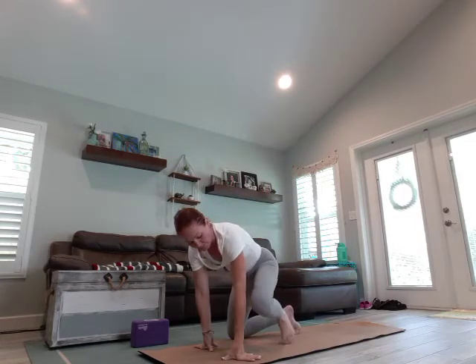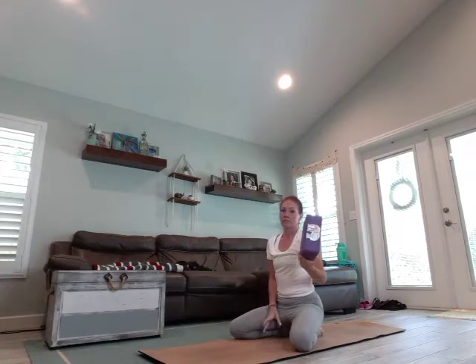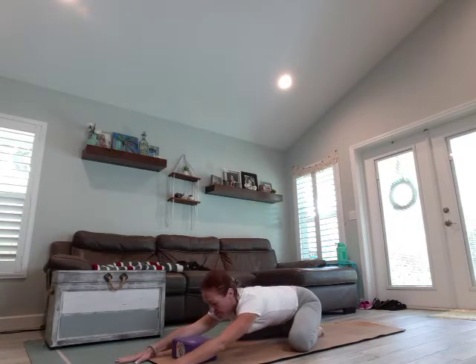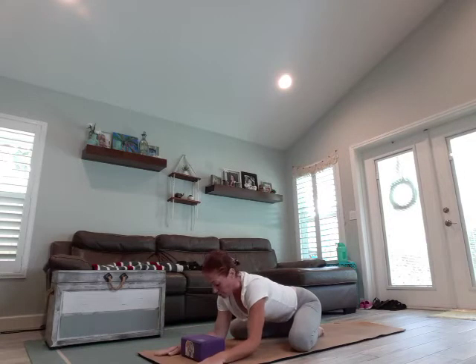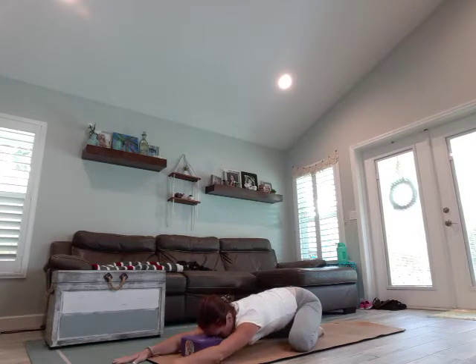We're going to start in extended child's pose. If you have a block, I recommend grabbing it. We're going to walk the hands forward and rest the forehead on the block. If you don't have a block, just go ahead and rest your forehead on the mat, or prop up on your forearms and keep the neck in line with the spine. We're going to take a few deep breaths, becoming present on the mat, leaving anything that's not serving us off of the mat. We're going to inhale to the count of four through the nose, and exhale to the count of eight through the mouth.